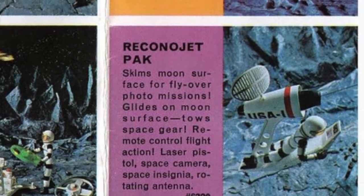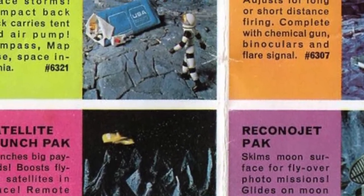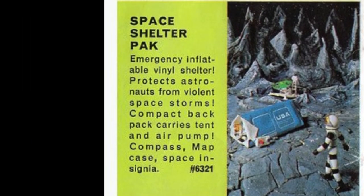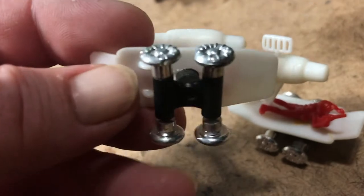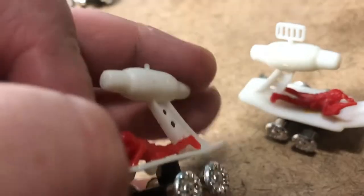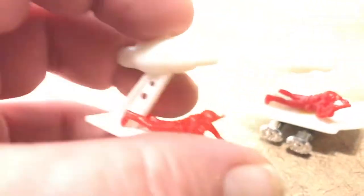Those are long gone. I've replaced what I remember having as a kid — there's another video on that. I never had any of the larger vehicles; I'd like to have the crawler, but the rest of them — this is good enough. It's like, hey, it's Major Matt Mason, a little mini one — that's cool. Awesome score.